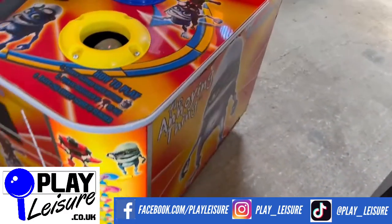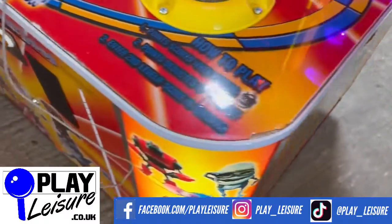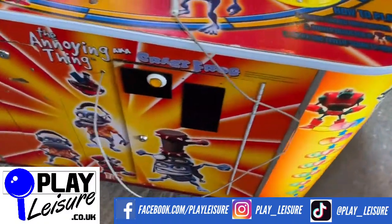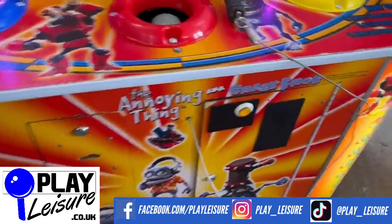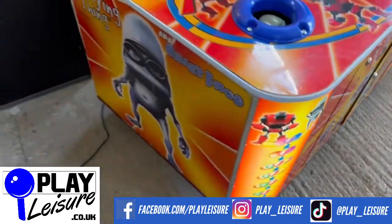Just general signs of wear across the cab - you can see a little bit of wearing just there for example, wearing on the edges. Lights up nicely. This is also free play, which is why there's a free play button there. It doesn't have a coin mech in it or a ticket mechanism in it, so bear that in mind.